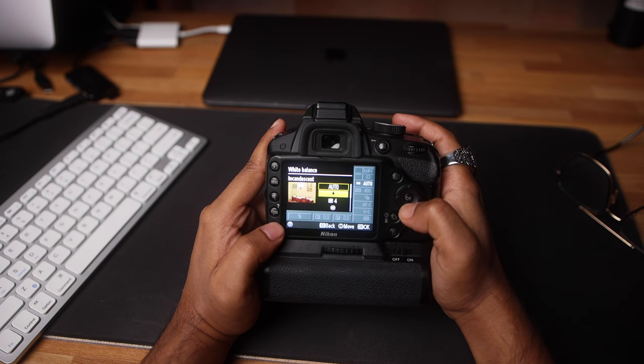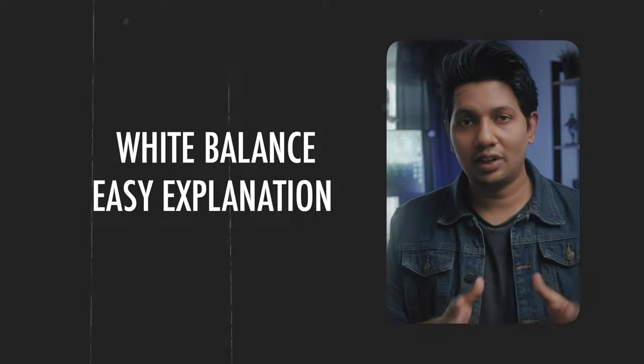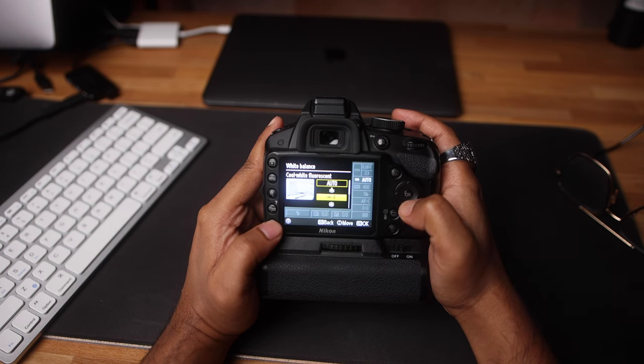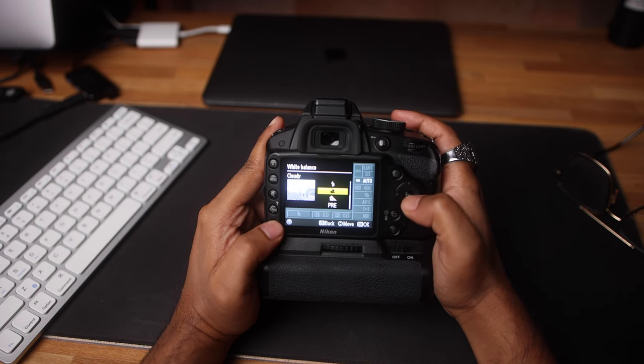Without wasting time, let's start with tip number one: try to use custom white balance instead of auto. Auto is good but not good enough to get accurate white balance, and it is not dependable if you do not have control over the scene. If you don't understand white balance, don't worry — go check out my white balance easy explanation video, I will add a link in the description.